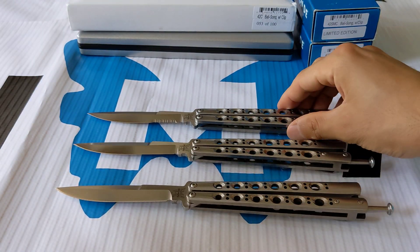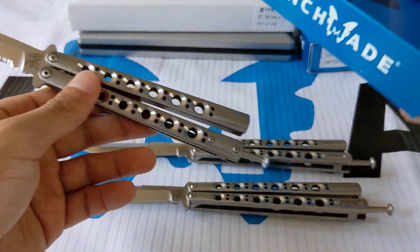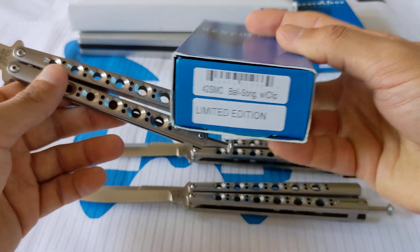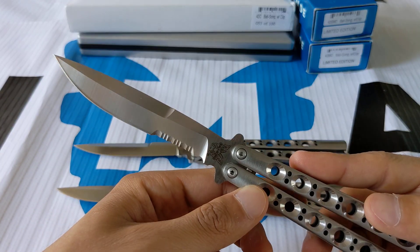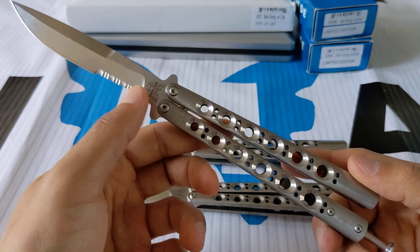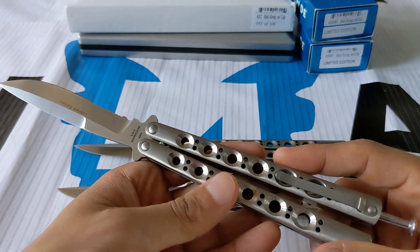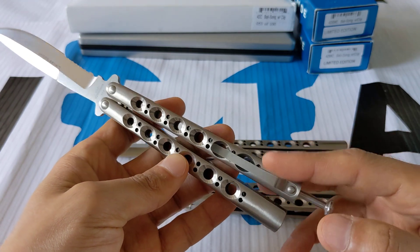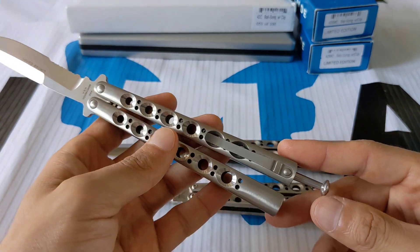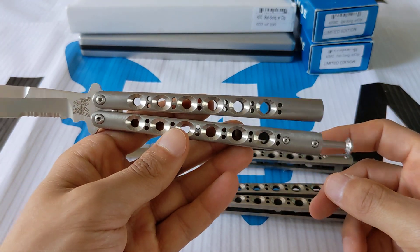Then we have the serrated version, the 42SMC, and it is a beauty — as are the other two. Same exact knife except for the serration. It has '42' under the butterfly, stamped 'limited edition,' 440C steel, pocket clip, spring latch, and investment cast titanium handles with beautiful sinkholes.